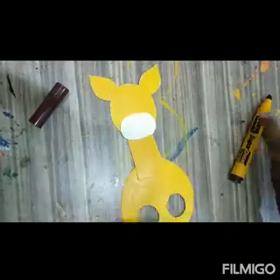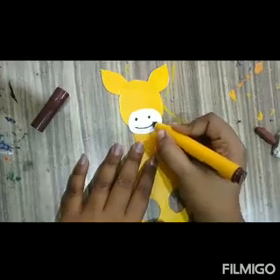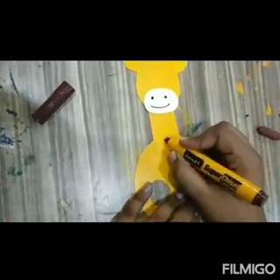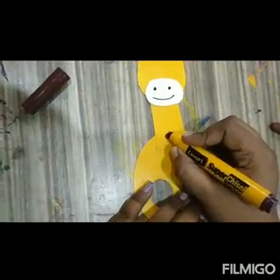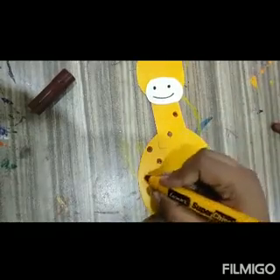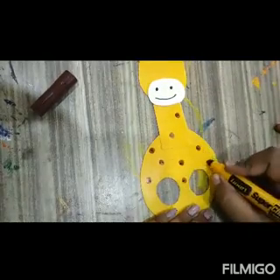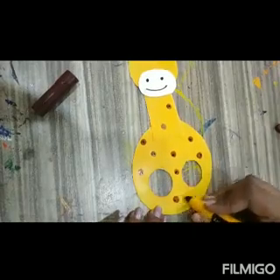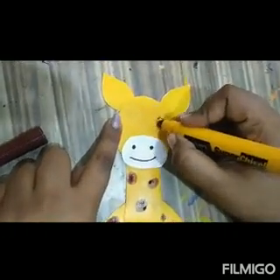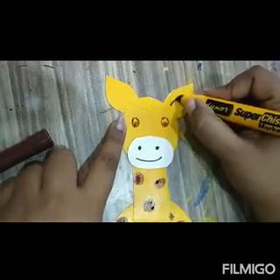Paste it properly, and I am going to draw like this. For dots I am using a brown marker. For eyes I am going to draw like this — you can stick googly eyes also. I don't have googly eyes, so I am going to draw them.